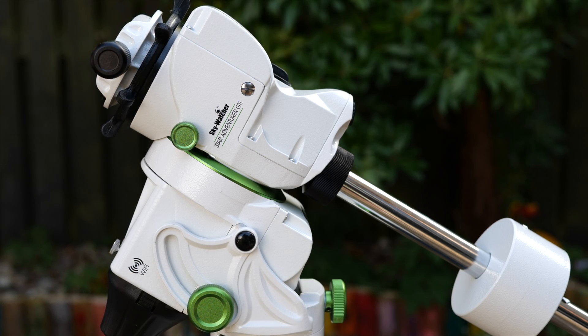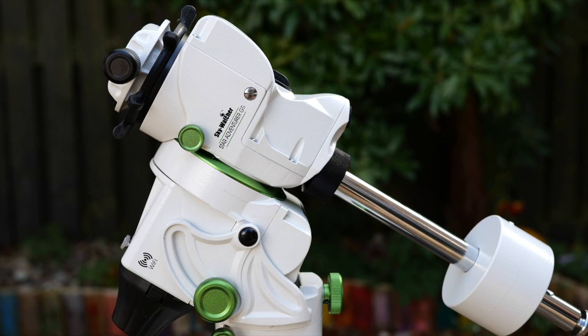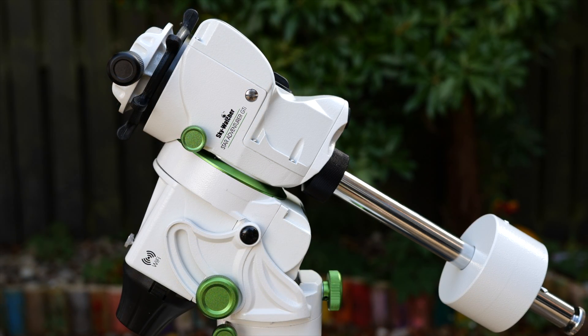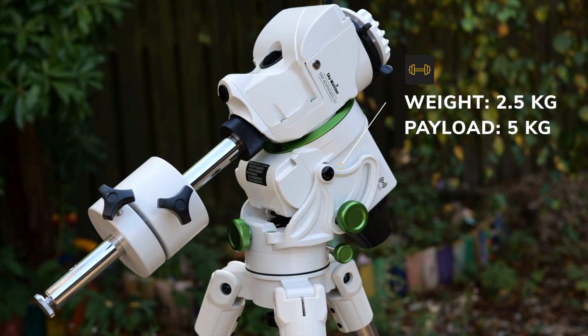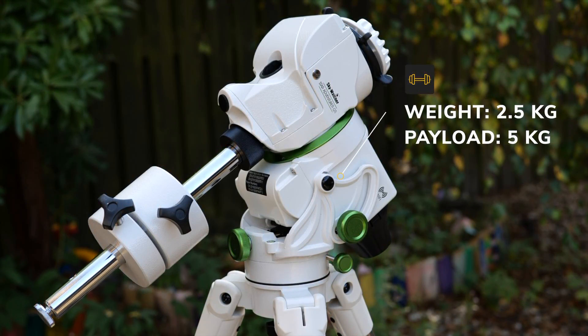Let's go over some of the main specs and features of the StarVenture. The GTI version is a small lightweight equatorial mount for taking pictures of deep space, wide field astrophotography shots, and also nightscape photos, so it's built to be really versatile. The mount head itself weighs in at just 5.7 pounds or 2.5 kilos and has a payload capacity of 11 pounds or around 5 kilos.